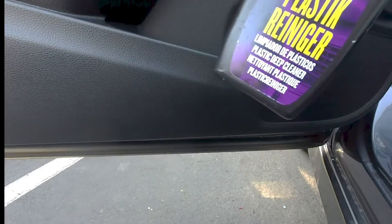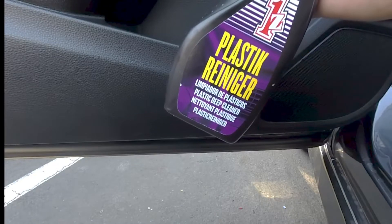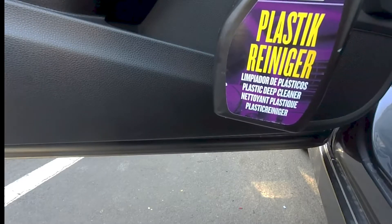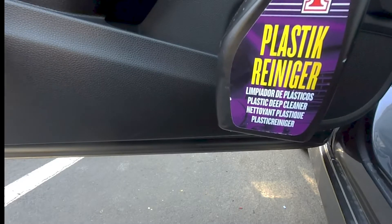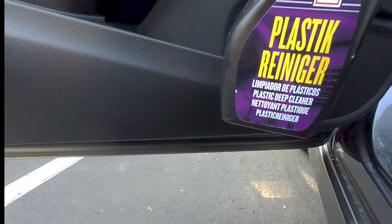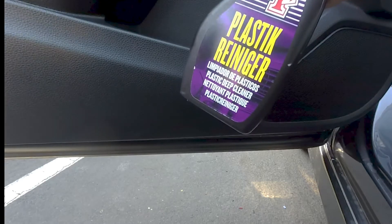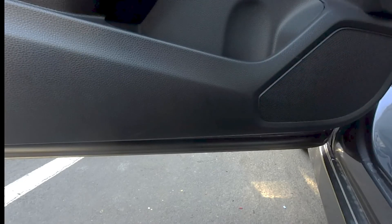Okay, there you have it. This was the product review of the 1Z plastic cleaner. You can purchase this from Amazon — it works really well. It seems like it's picking up a lot of the dust, a lot of the dirt and grime from the vehicle. I already cleaned the interior with a different product about a week ago and this is still picking up a bunch of dirt since then, which I'm pretty impressed about. So yeah, this is about 10 bucks — go pick it up on Amazon. I'll have the link in the description. Thanks for watching and please subscribe for more videos.